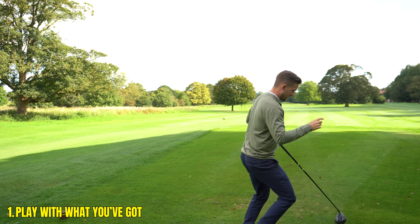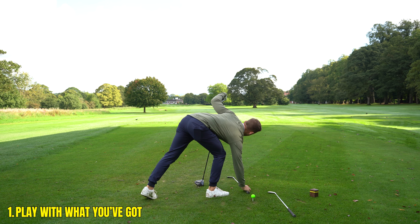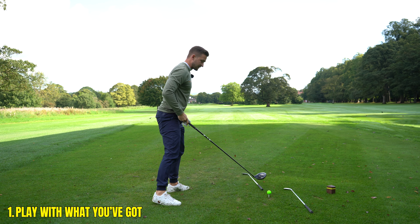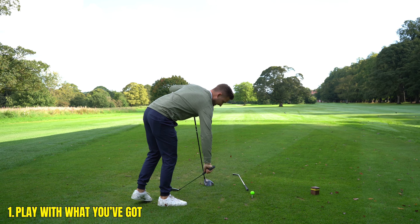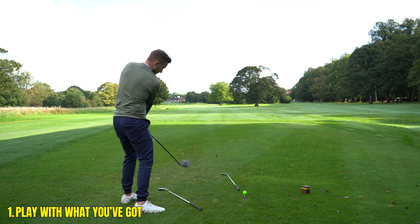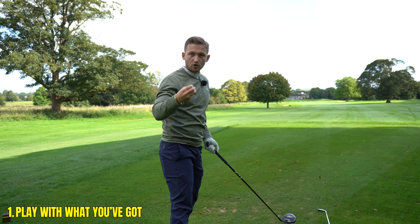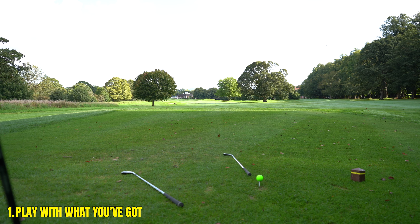Where a lot of people go wrong is they have their intention as the middle of the fairway, so they're aiming their club down the middle. Then they think they're compensating by aiming their body left. All you're doing is encouraging, relative to where your face is pointing, more of an across-the-ball action — and that's fatal. One line's down the fairway, one's way left.